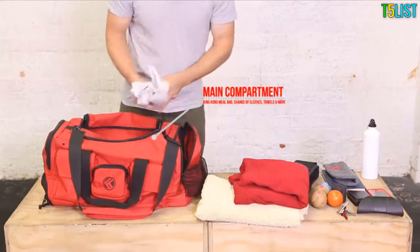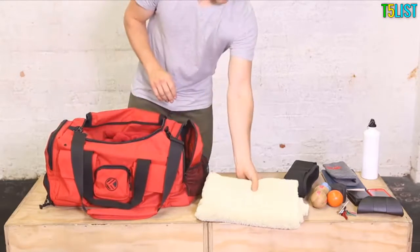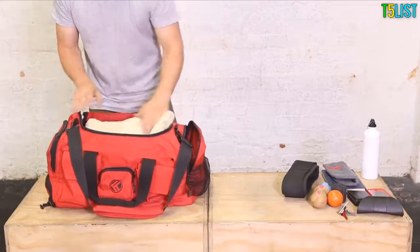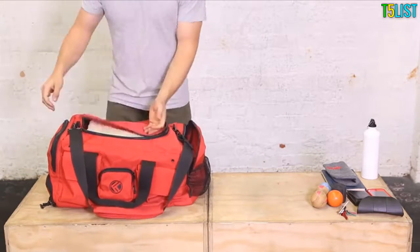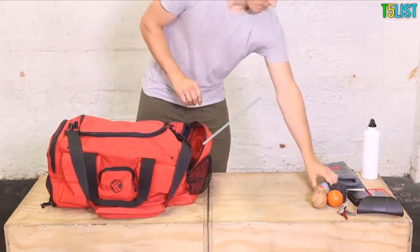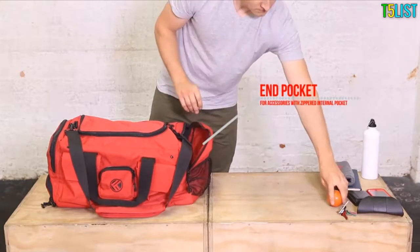In the main compartment, there's plenty of room for a towel, a change of clothes, and an insulated meal bag. The end pocket is perfect for accessories, a workout journal, and mobility gear.